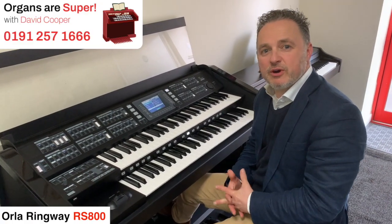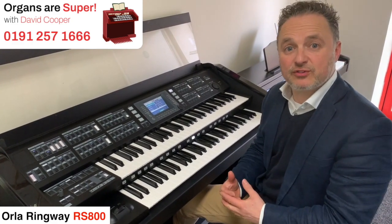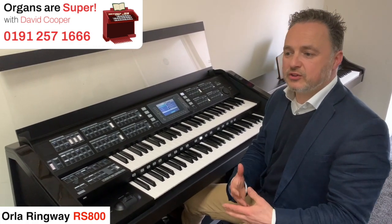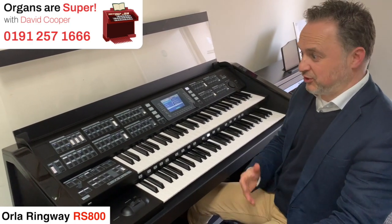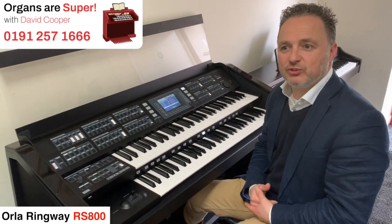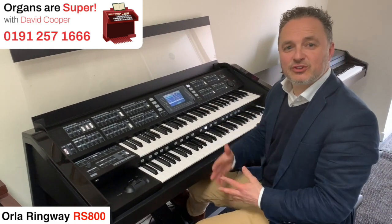If you have your own organ to part exchange, we'll take it — no problem. We always take part exchanges, give you a good allowance for it, and collect it at the same time that we deliver the new one to you. If you've got an organ that's a little bit older, we'd still consider taking it off your hands. The earlier ones are so different to these up-to-date ones and some are a bit more difficult to put a warranty on, but essentially we'll take a part exchange, look after you, and do it as a seamless swap over.